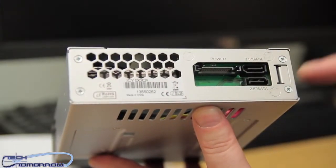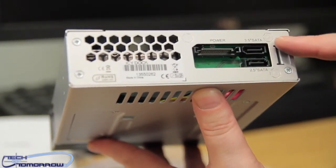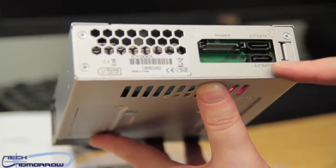Now let's take a look at the backside. You can see here's the power connector, here's a connection for the 3.5, and here's a connection for the 2.5.